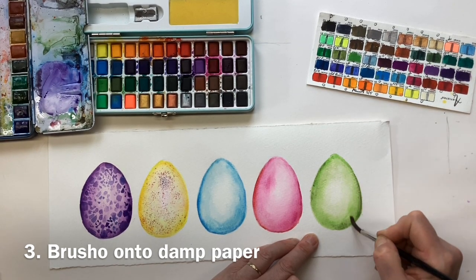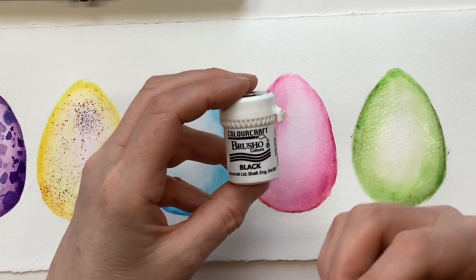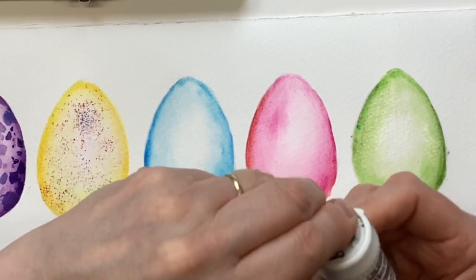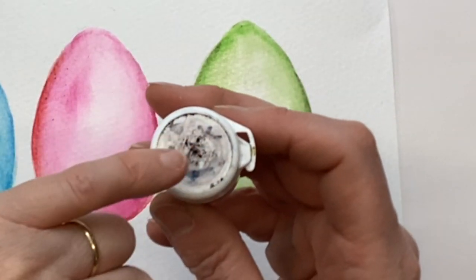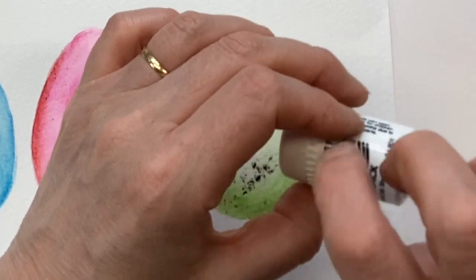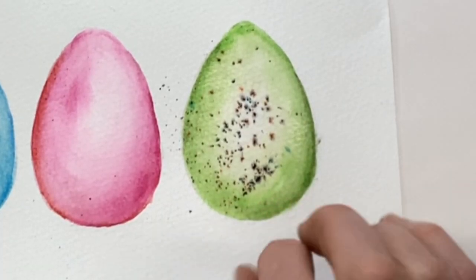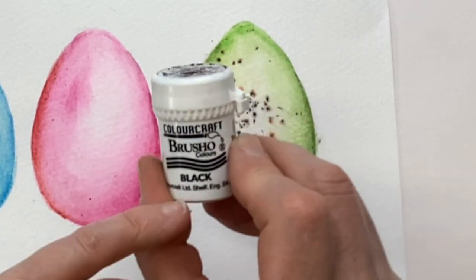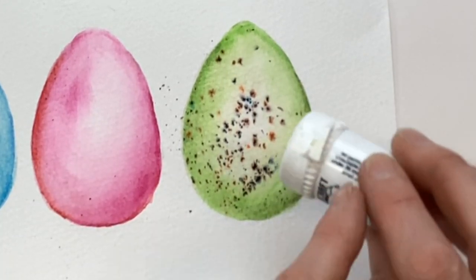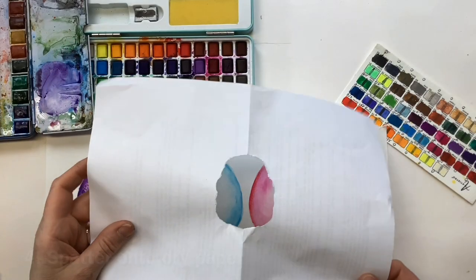I'm just gently wetting the surface and I'm going to use some of this, which is called Brush Oh — Brush Oh is crystal ink, it's a powder and it's incredibly strong. You really have to be careful because it gets absolutely everywhere. I've got a drawing pin in the top which gives just a little hole, and then if I tap some of that powder very gently onto the damp surface, can you see how it starts to explode and move? This black is made up of terracotta and blue and green and all sorts of colours — not all of them are multi-coloured, but that black is lovely. So that's another beautiful speckle effect.